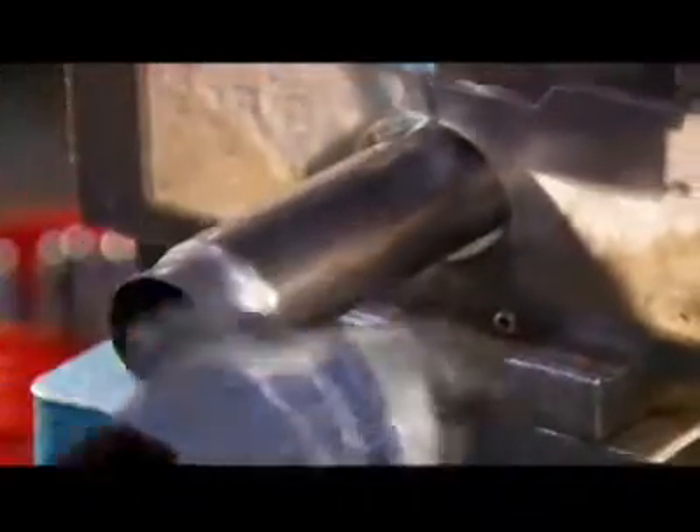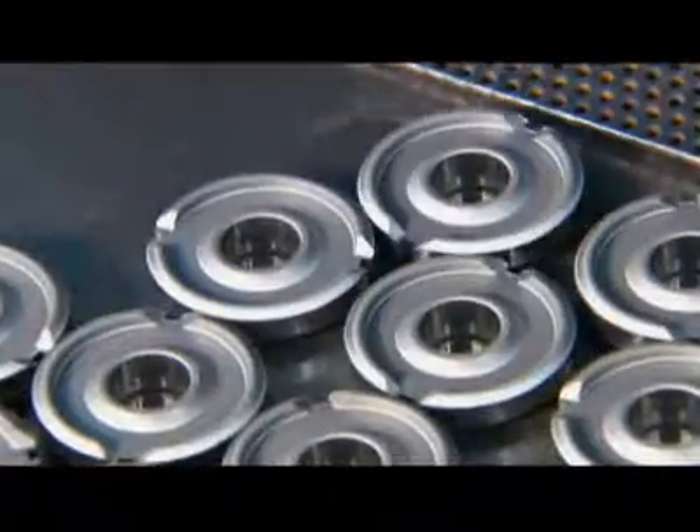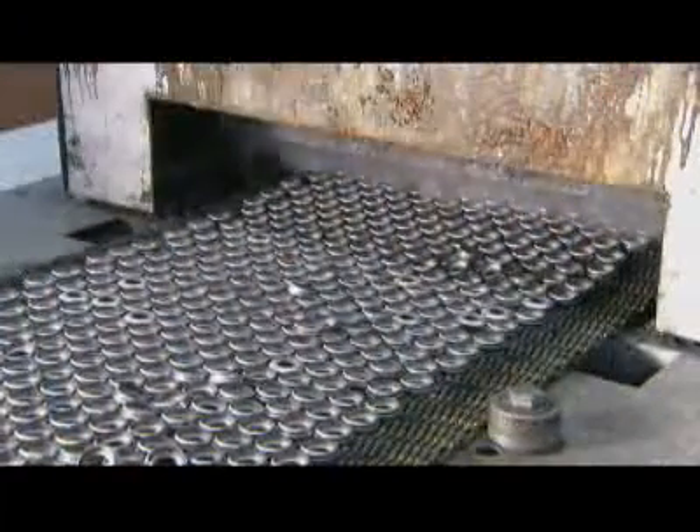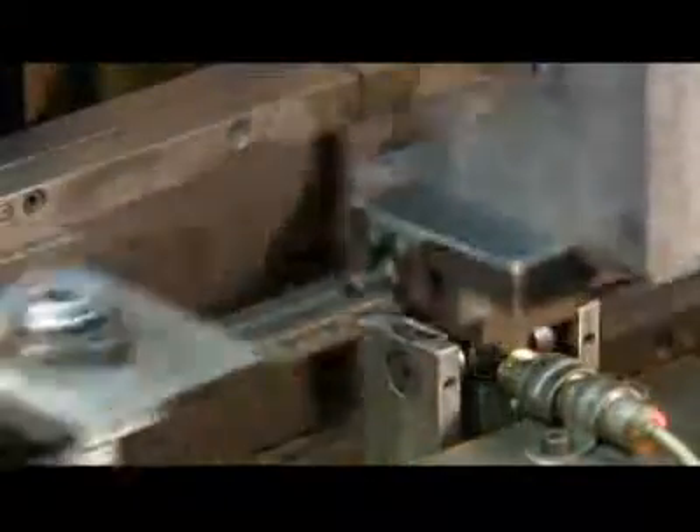The reserve tube's final stop is a press. A die inside stamps the part number, the manufacturing date, and the brand name. Many components are made of powdered metal — mostly iron powder mixed with some graphite and copper. After a press compacts the powder in a die, a furnace fuses the particles. This powdered metal part is the valve through which the piston forces the oil.